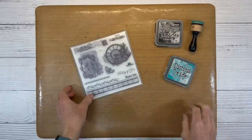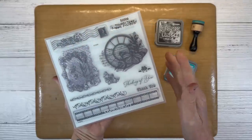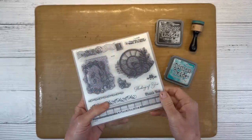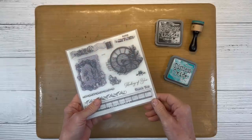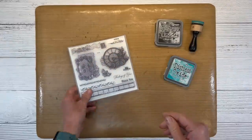Hello everyone! Welcome back to my channel, Crafty Concepts with Erin. I've got the September 2023 Stamp of the Month, Thoughtful Tokens. It's so pretty. I created some cards with this and I love how they turned out and I just had to share them with you. So we're going to recreate those today. Stay tuned to the very end because I will show you how you can use these same techniques and ideas for scrapbooking as well.